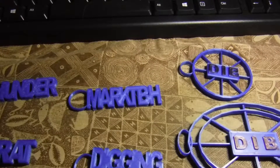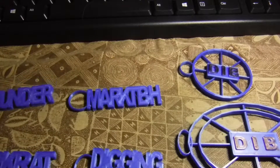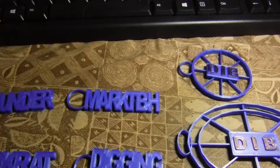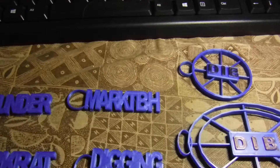Hi everybody, Papa Rouse here. Sorry about the glare and the different shades, but lighting in this room is terrible. Middle of next month I'll start taking orders for anybody who wants keychains or fridge magnets, that kind of stuff for metal detecting.